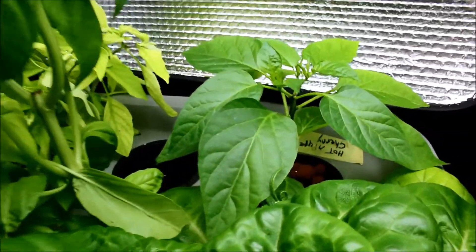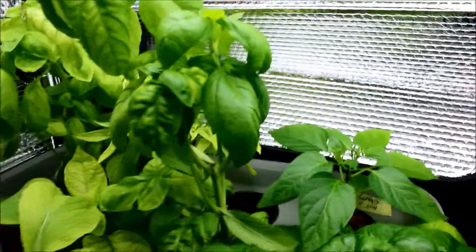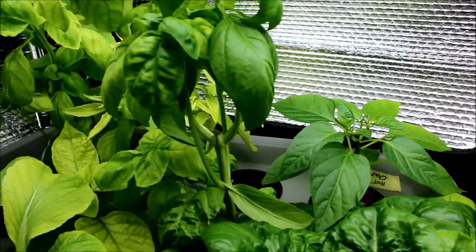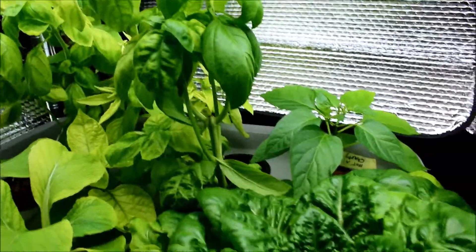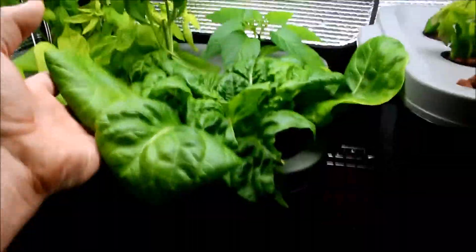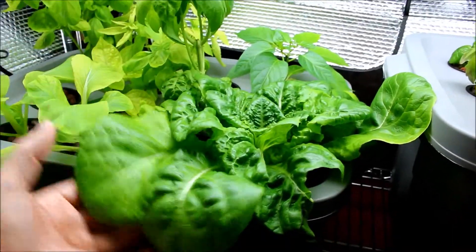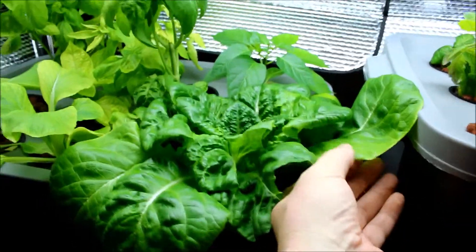This is my cherry pepper plant — it's really, really coming along nice. And the basil, you can see these are huge, starting to get really big. But the one thing I did want to really point out — if you remember my butter crunch lettuce, well it's time for a harvest. Look at the size of this — this is tonight's salad. So far everything's going really nice.